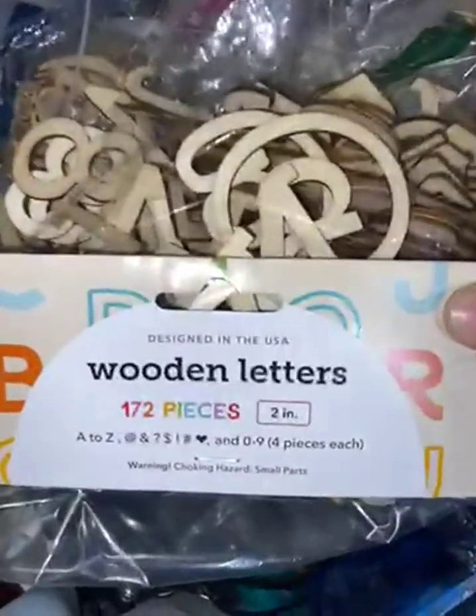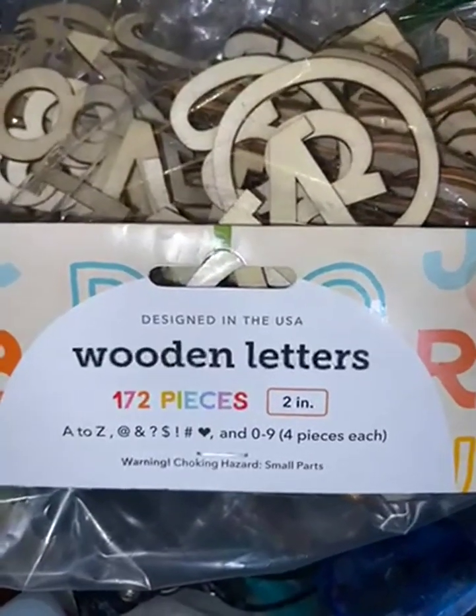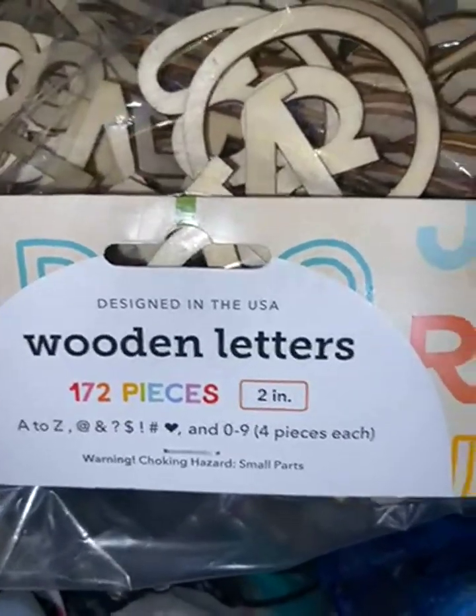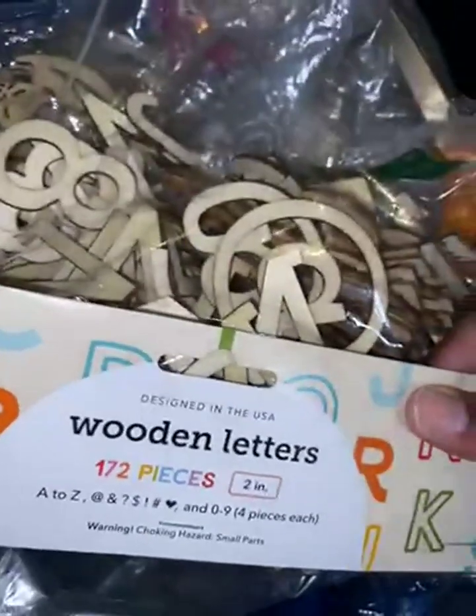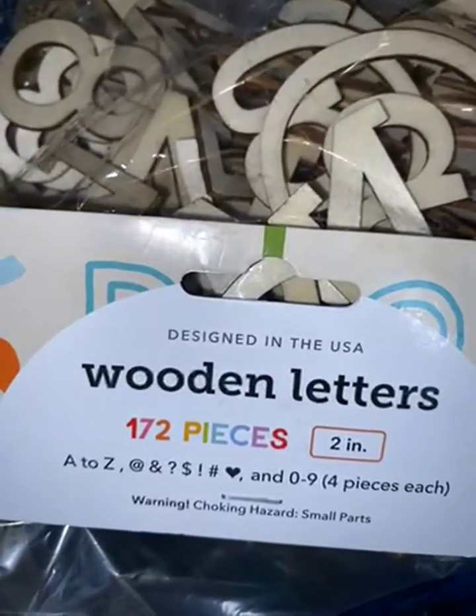172 pieces. It has the A to Z, symbols, and 0 to 9. Four of each — that's really good to know.